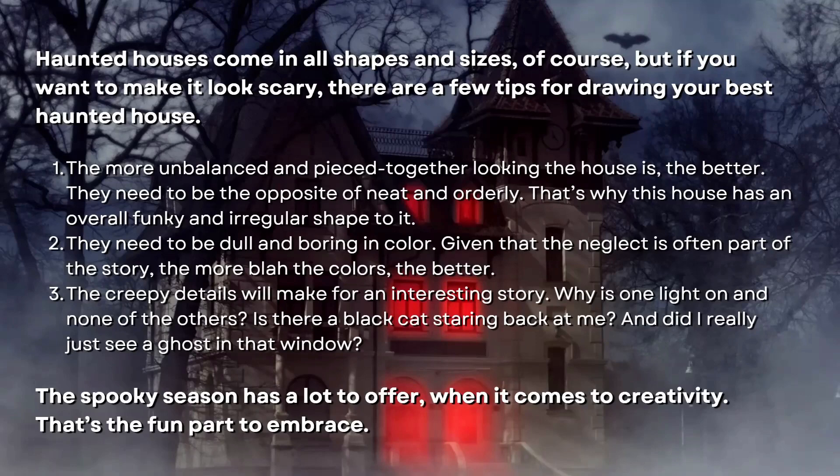Number two: they need to be dull and boring in color. Given the neglect that is often part of the story, the more blah the colors the better. Number three: the creepy details will make for an interesting story. Why is one light on and none of the others are? Is there a black cat staring back at me? Did I really just see a ghost in that window? The spooky season has a lot to offer when it comes to creativity, and that's the fun part we should embrace with our drawings.